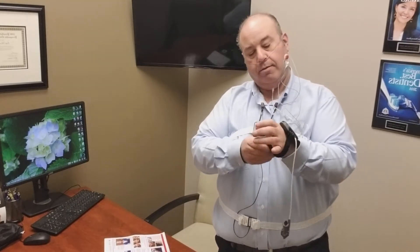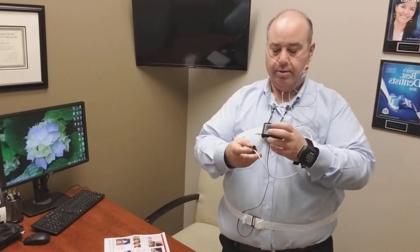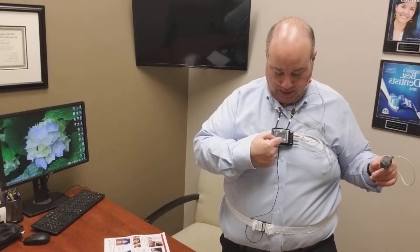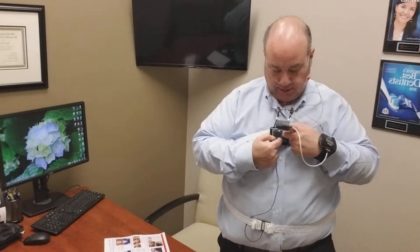Next, the pulse oximeter. This will go on your wrist, and you'll have it on your index or pointer finger — it will automatically start. From this point, you're all ready for bed. When you're ready to go to sleep, press the center button — the square one — push and hold it, and you'll see the line going across. Then go to sleep.